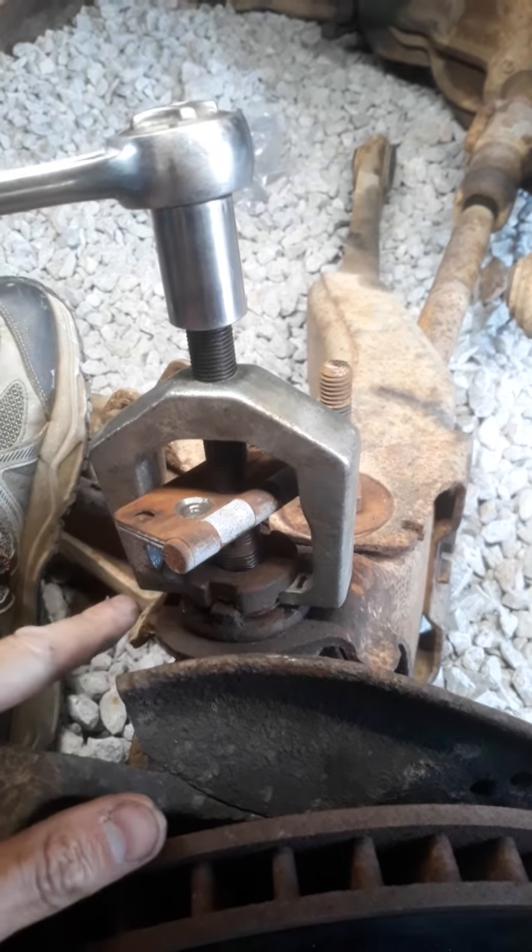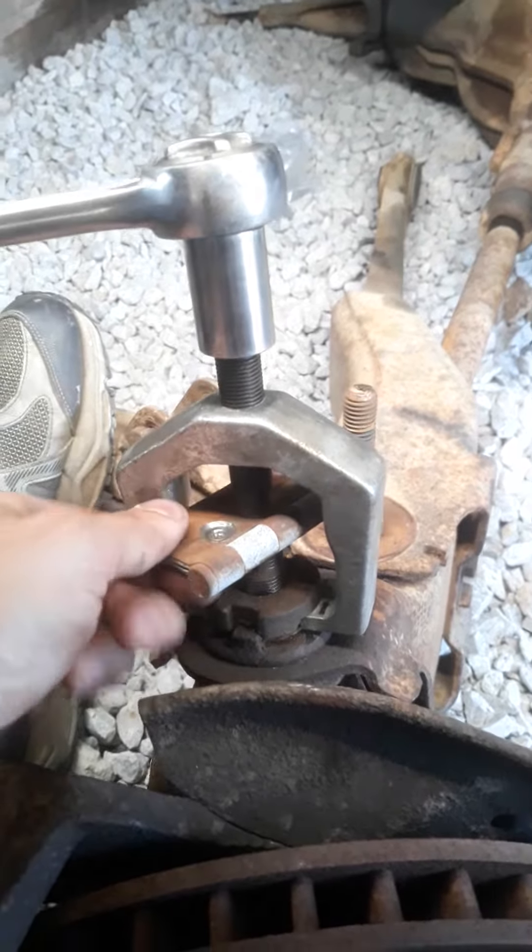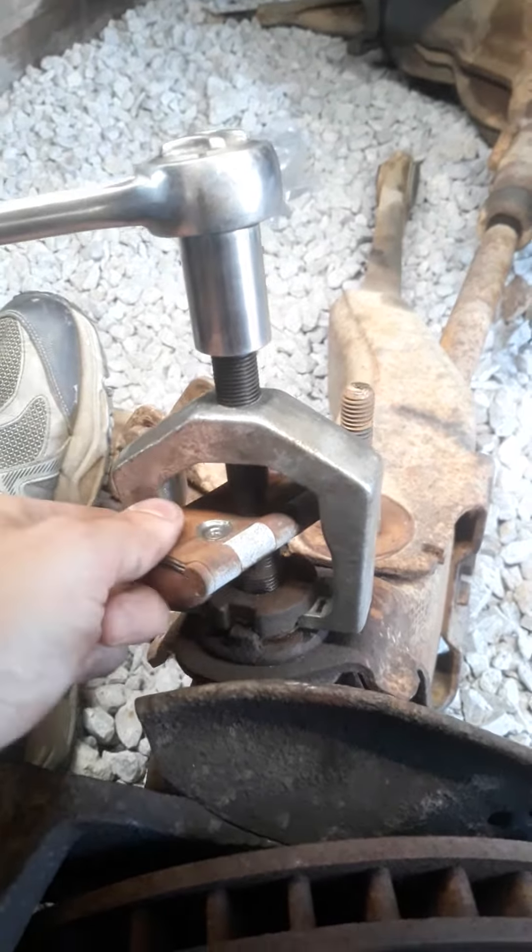Get your pitman arm puller teeth in there. I've got an old door hinge here to protect the top of the ball joint — specifically the threads on the ball joint.